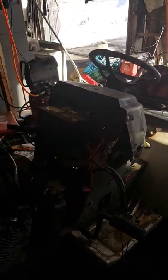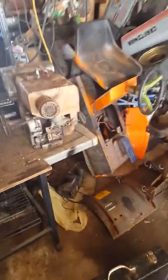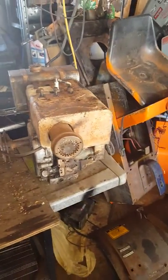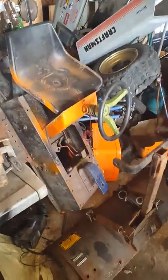It's on the left right now, getting ready to tear apart the motor. I do got a new one — it's sitting right here, the Vanguard 54 — pull start. Then another motor I have for my other mower is right there.